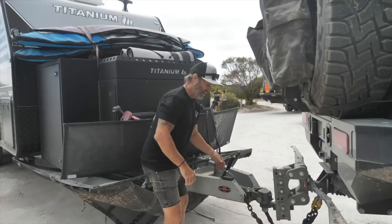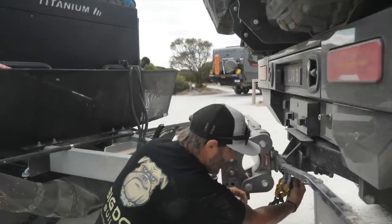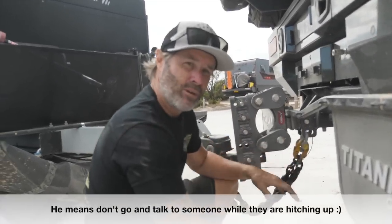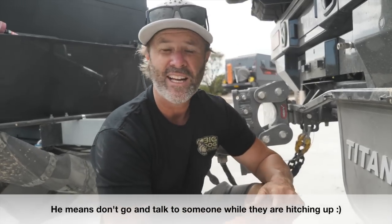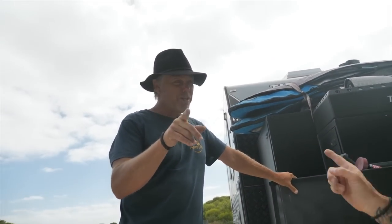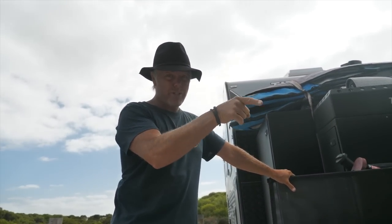A little hot tip when hitching and unhitching: don't go chat to people because that's how you forget things. If your mate is helping, have them do the whole job - you don't want one person doing part of it and someone else doing another part and something getting missed.